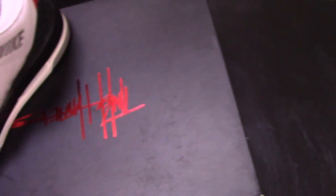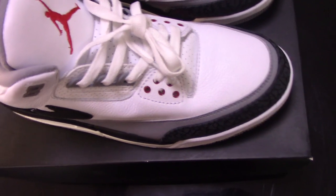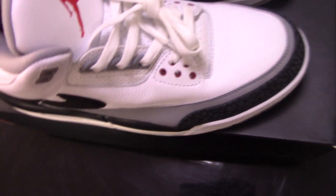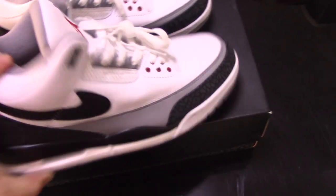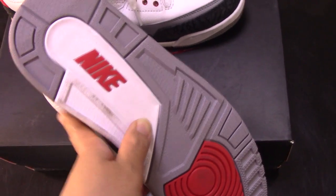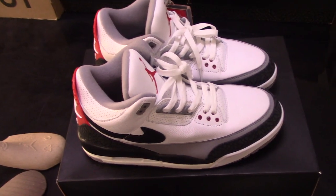This is the new Air Jordan 3. If you like this pair, please don't forget to enter my website to get the big discount. There are so many hot styles on my website as well. You can check any style you like — more orders, more discount. Finally, let me show you the tongue: mix with red, gray, and white color, and the Nike text here. That's all for today's video. Any questions, you can contact me by email, Skype, or WhatsApp. Thank you for watching, see you next time.